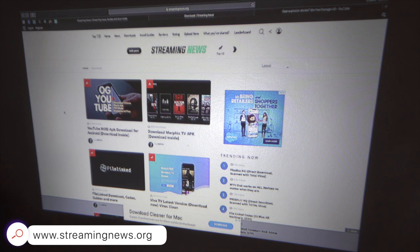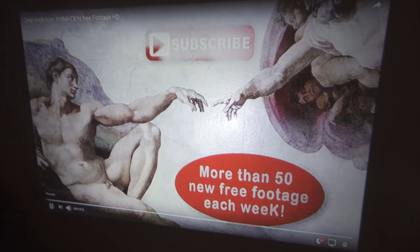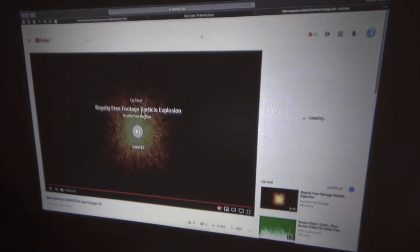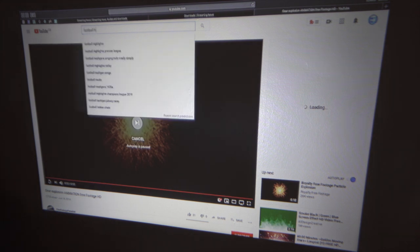If the image bounces in and out of focus, that's just the camera trying to grab focus — not the projector. Now we're going to YouTube to watch some football highlights, checking the range of colors, contrast, and everything you'd expect from a much more expensive projector. There's also a YouTube channel called Free Footage Paradise with fun projection effects you can project onto your wall or the side of your house.